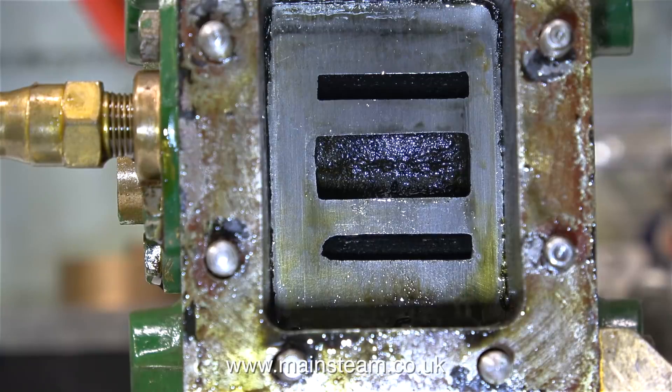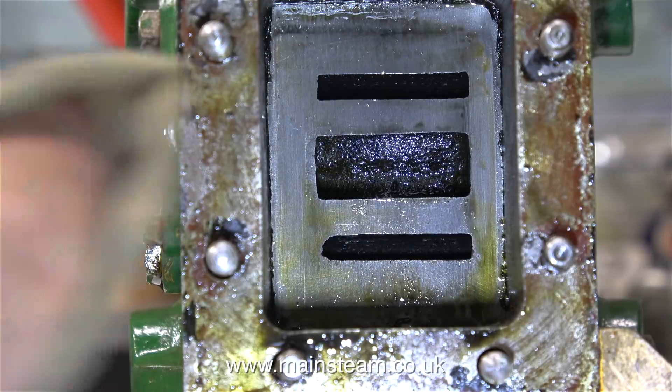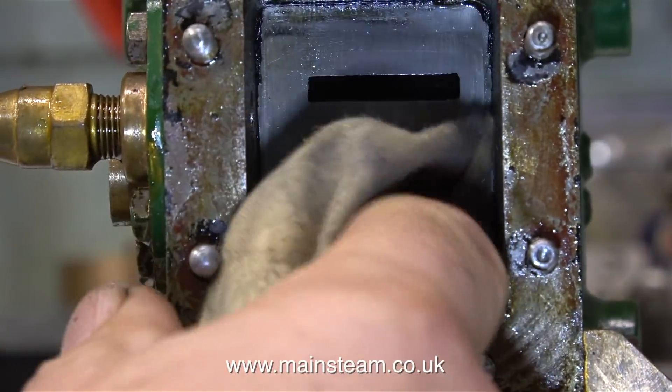This is a view of inside the steam chest. It's very oily and a bit dirty, but the valve face is in very good condition.